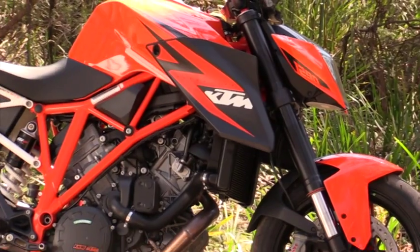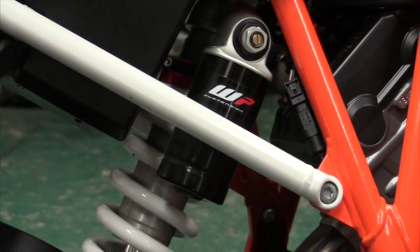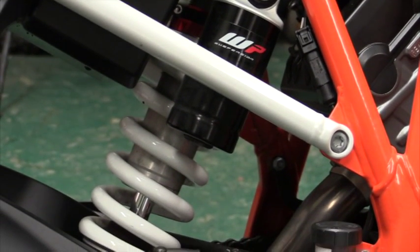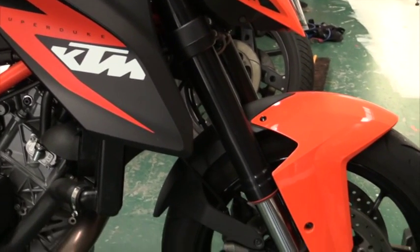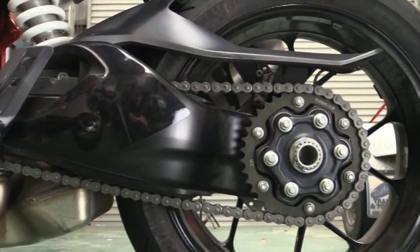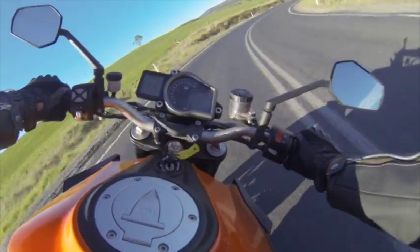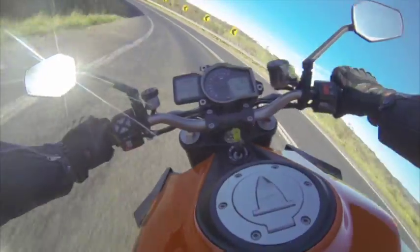But this bike isn't all about the engine. KTM owns WP — White Power suspension — and as you would expect, this bike is fitted with White Power forks and rear shock. Both the forks and the rear shock are fully adjustable, and the 48mm upside-down forks have separate damping — one fork controls compression damping and the other controls rebound damping. Keen observers will also notice the bike is fitted with a single-sided swingarm, which besides looking as trick as anything allows you to take the rear wheel off really easily.